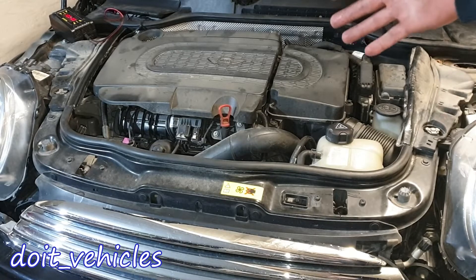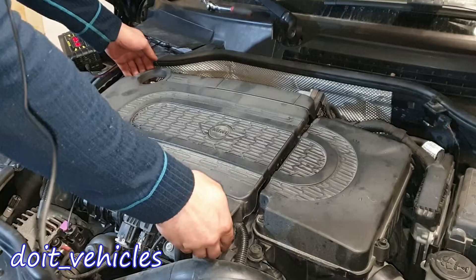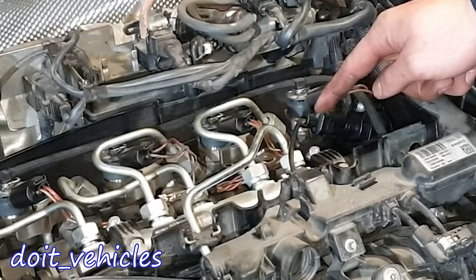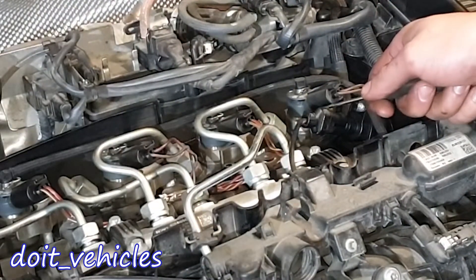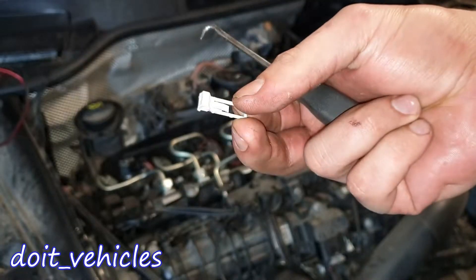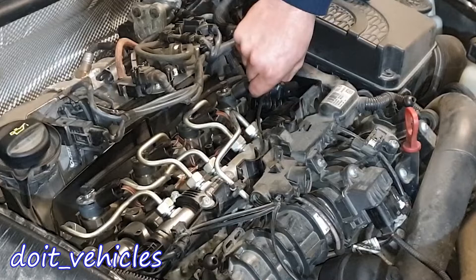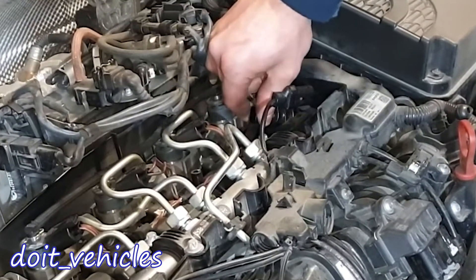Today's video is going to be about the camshaft position sensor from this Mini One. The sensor is located right here, it has a 3-wire connector. Back here you've got a safety clip. You'll need a T15 to remove this bolt and you can wiggle the sensor out.